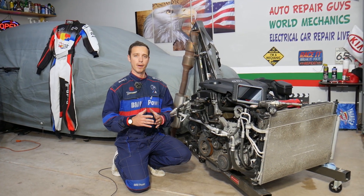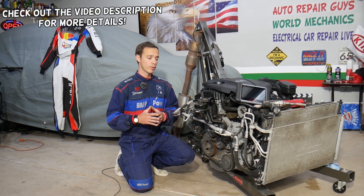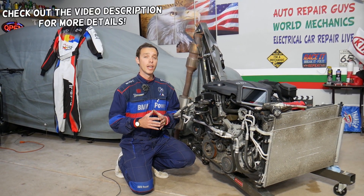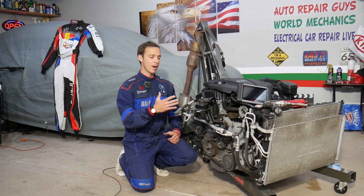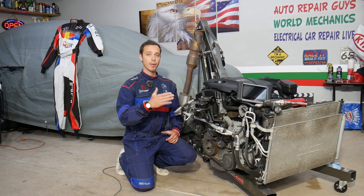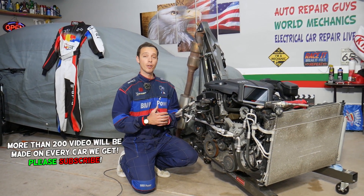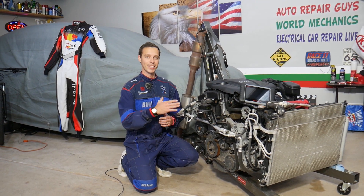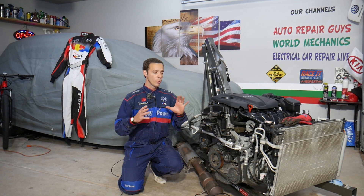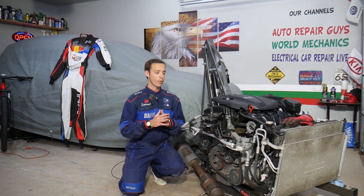Hey guys, welcome back to Electrical Car Repair Life. Today's video will be super helpful to any of you with a Hyundai Santa Fe who need to remove or replace the PCV valve. The engine is out of the car, but even if you have it inside, everything will be about the same. This should work on Hyundai Santa Fe generation 2013 all the way to 2016.